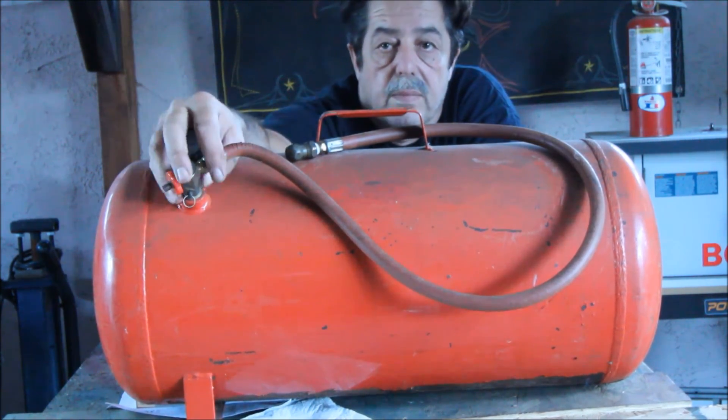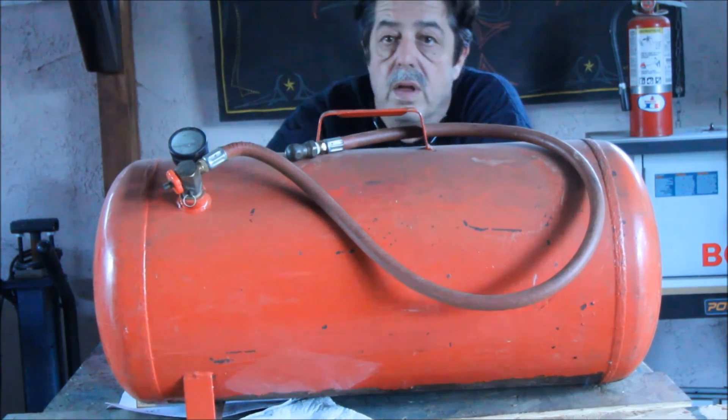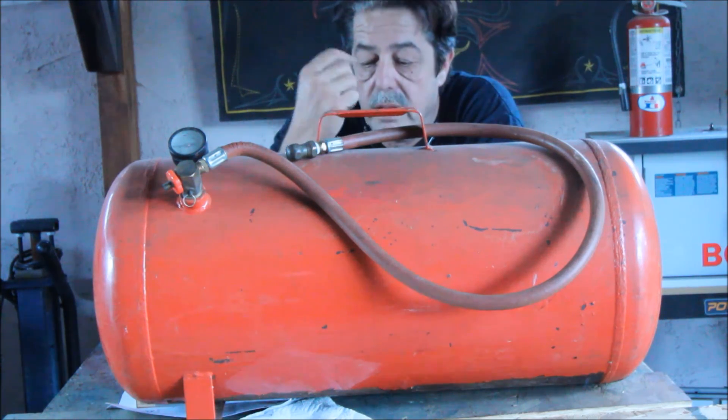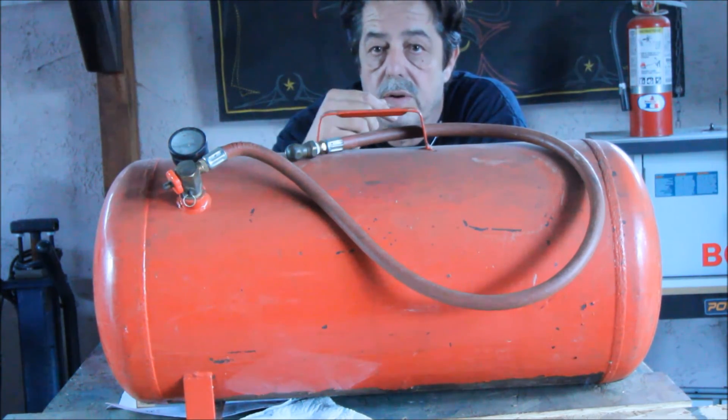So now I've got this one and I'm going to modify this one again. When you get them, this is the part we're going to replace all the way through the hose. I'll pan down and show you a better picture of the tank and then we'll go from there on how to modify them and what we're going to do.